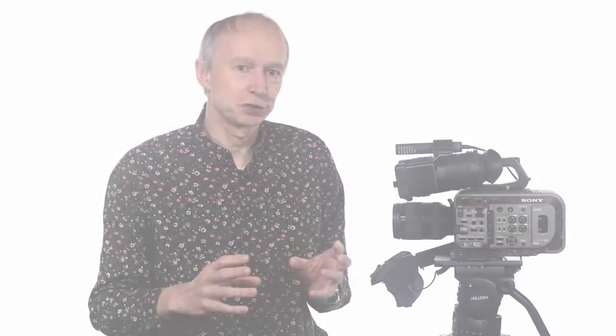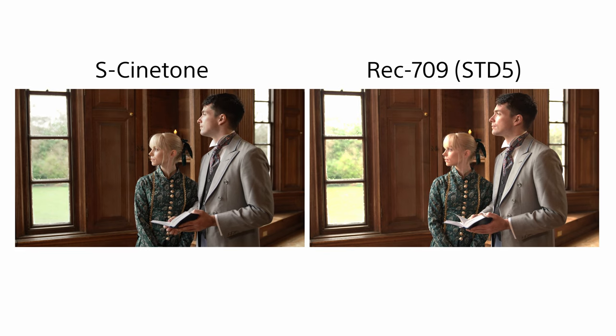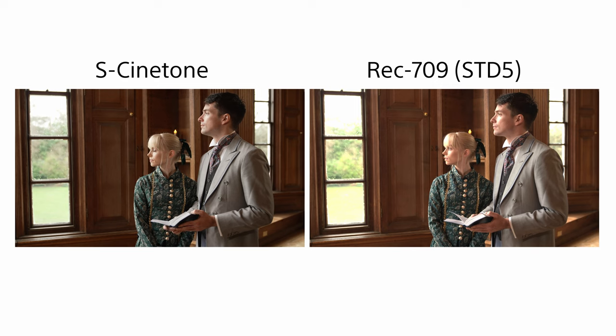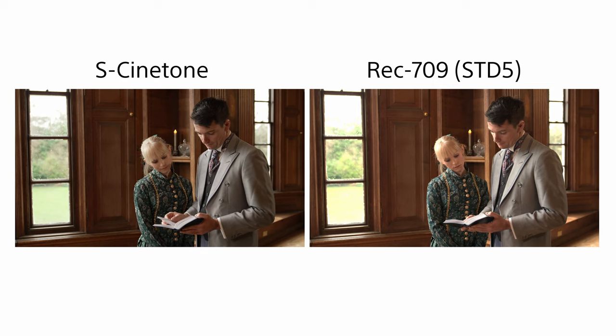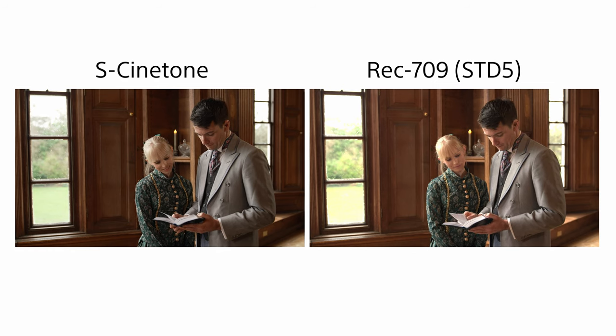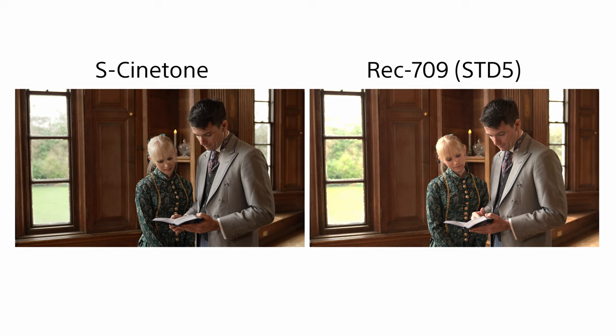This roll-off results in smooth looking highlights, and in addition S-Cinetone's highlight roll-off has been carefully designed to retain details and textures even in the brightest highlights in a manner similar to film. Most conventional gammas have an aggressive knee or highlight roll-off that often lacks texture and as a result gives them that classic video look. S-Cinetone avoids this and renders highlights in a very pleasing manner.